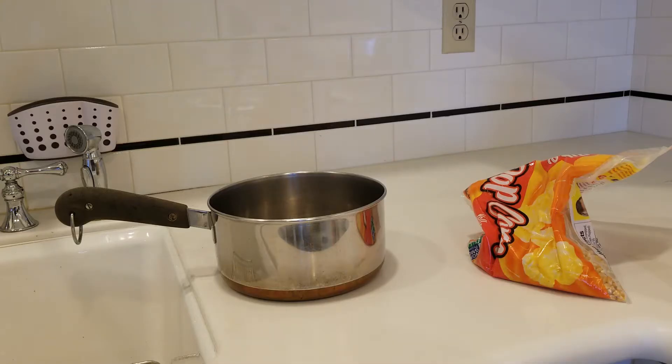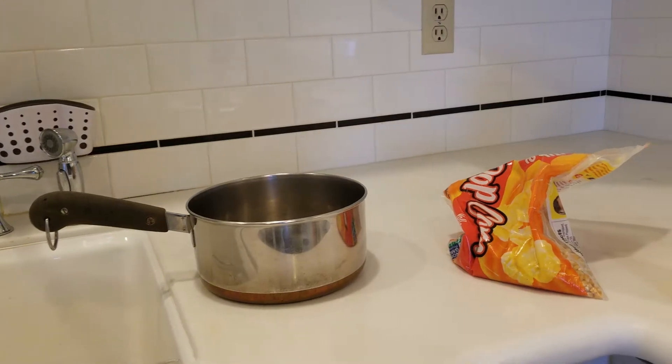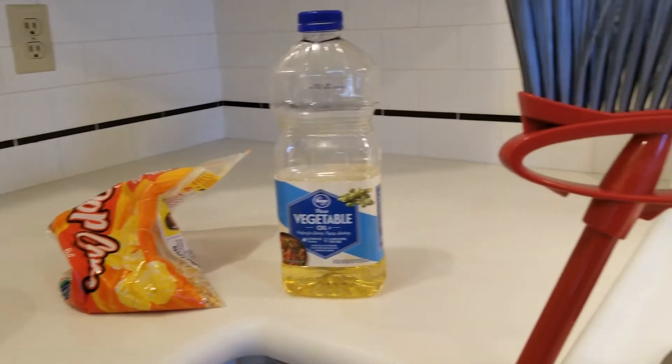All you need to make stovetop popcorn are a saucepan, some popcorn kernels, vegetable oil, and a broom.